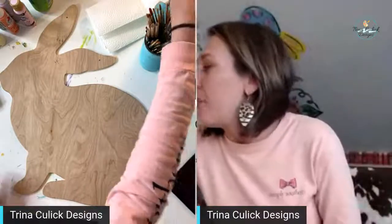Hey everybody, welcome! My name is Trina and I'm the owner and designer here at Trina Killick Designs. I teach other creative ladies how to cut, paint, and sell door hangers. I'm coming to you tonight to show you how to paint a cute and easy bunny, and I also want to talk about my Inside Scoop because it is now open for enrollment.